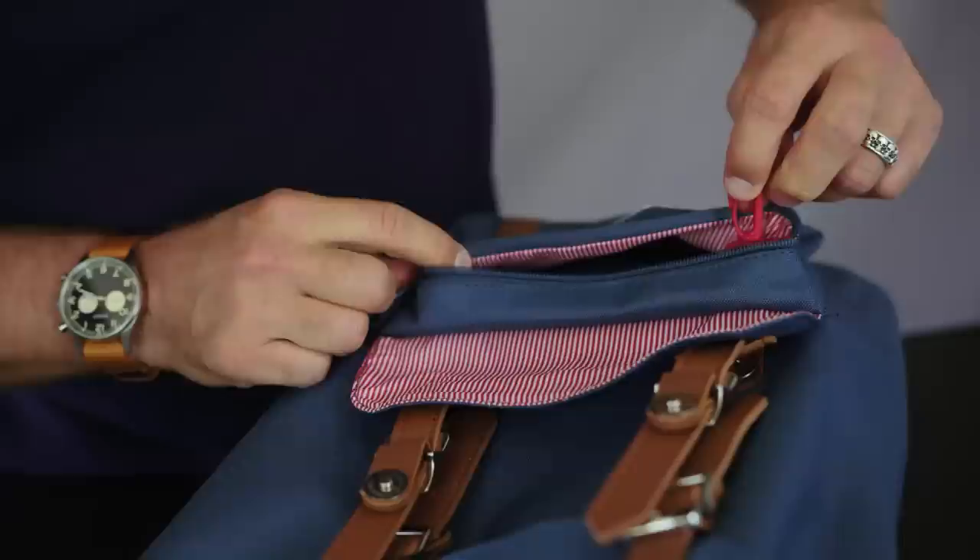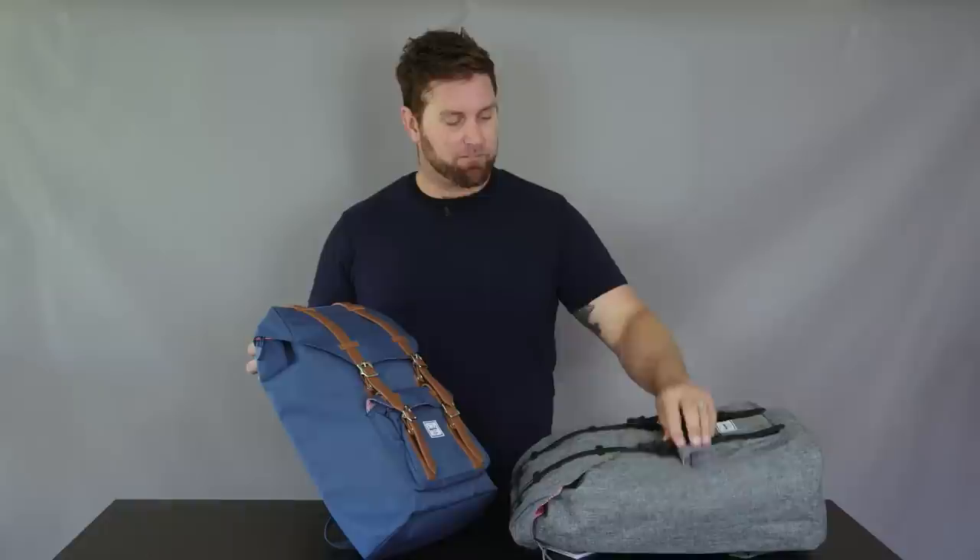The front pocket has a hidden zipper and key clip to prevent your keys from being scattered at the bottom of your bag. Like all things Herschel, this versatile backpack is covered by a lifetime warranty, so you know it's built to last.